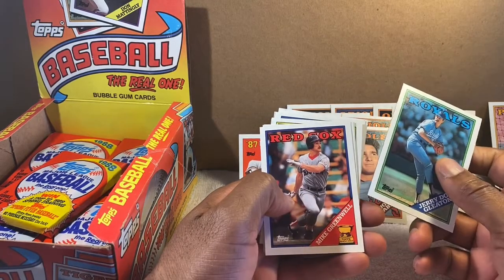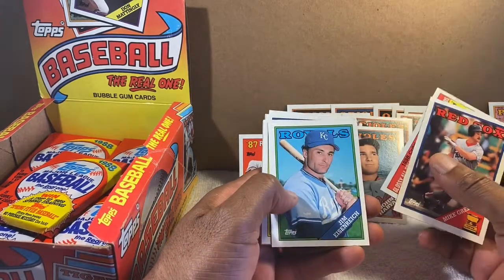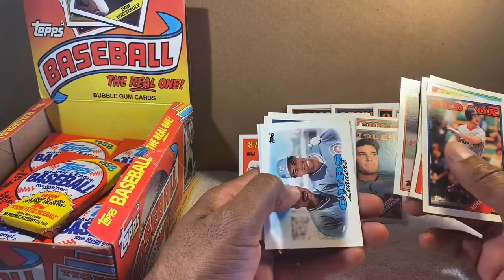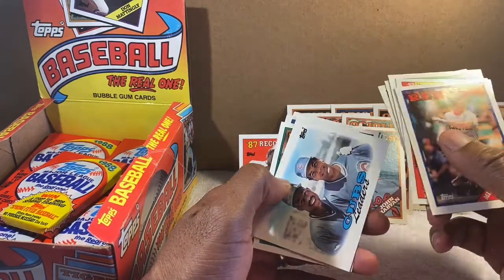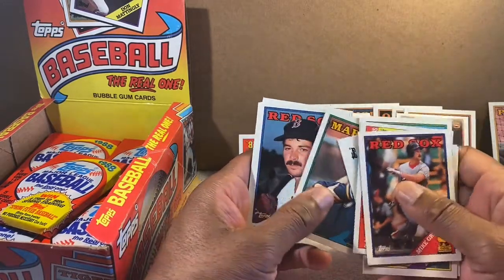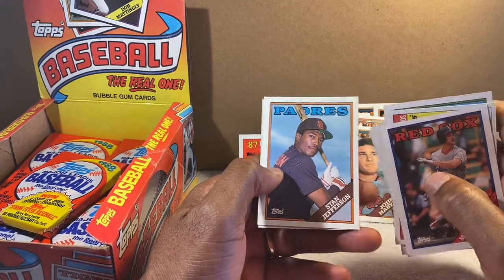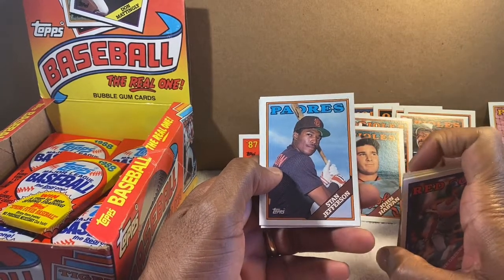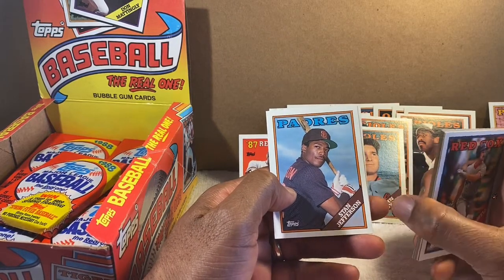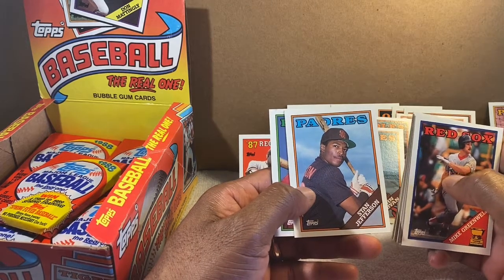Mike Greenwell — another excellent ball player for the Red Sox. Andre Dawson — you know he's a star. Jody Reed. Stan Jefferson — he played for the Orioles too. We picked him up in '89 down the stretch to help win the pennant. He played a little left and right field for us — not a superstar, but I remember his name.